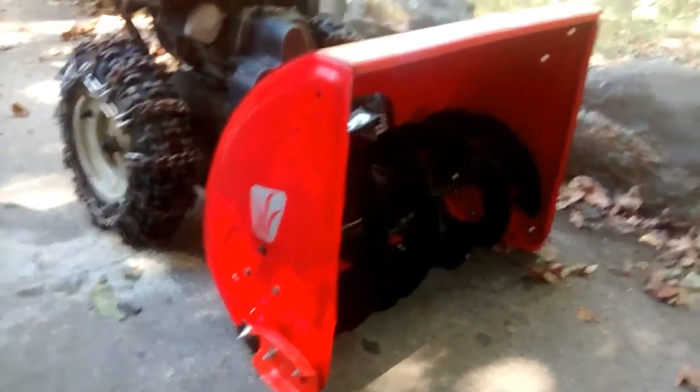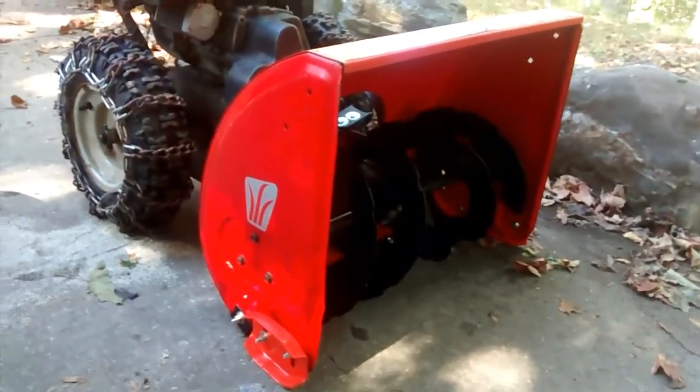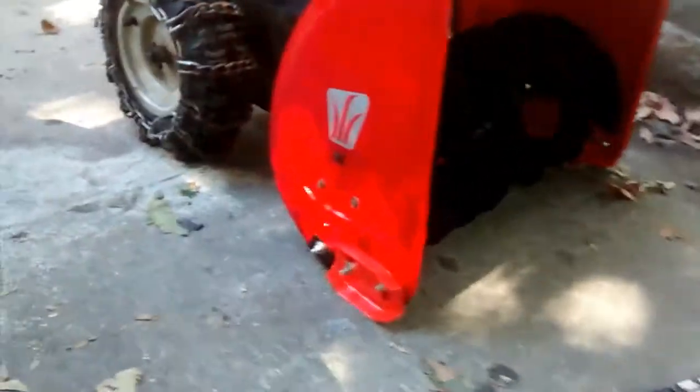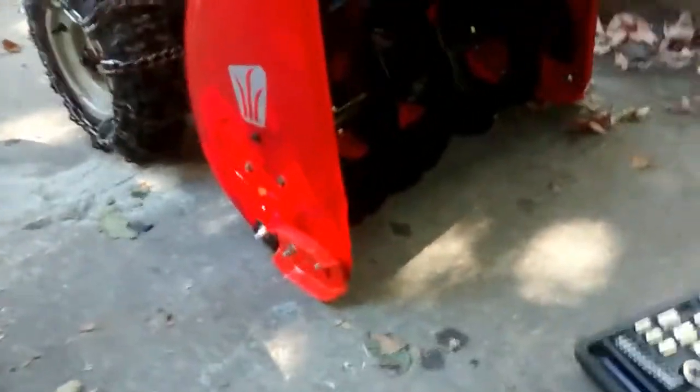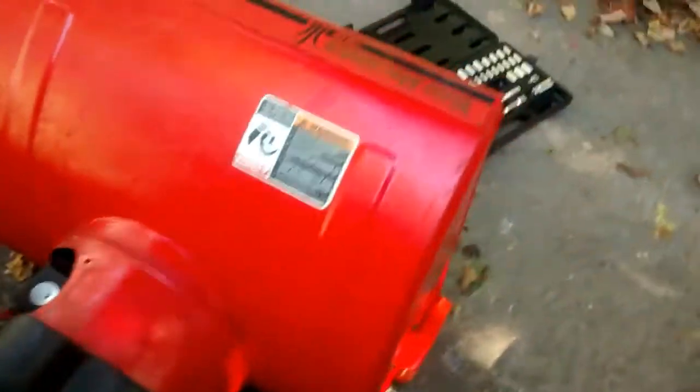And then I started kicking it — it would get bent and I would try to kick it out. What happened was this part down in here developed like a rip, and actually underneath — I can't show you — but the underneath part of the snowblower, this part right here, that was ripped too. I didn't know that.